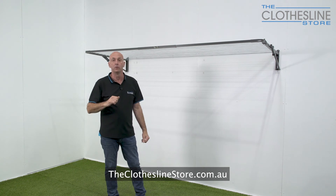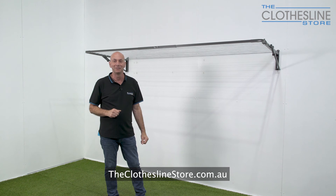I hope this has helped you with your review of the clothesline. My name's Jason. Thanks for visiting theclotheslinestore.com.au and bye for now.